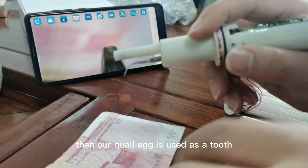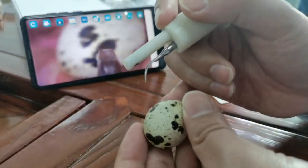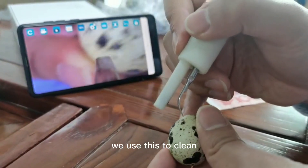Our quail egg is used as a tooth, and then we can come to clean the teeth. This is the back of the tooth, and then we can start — we use this to clean.